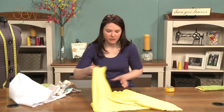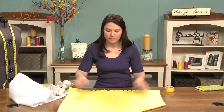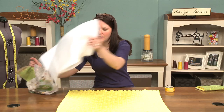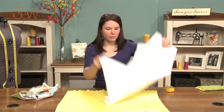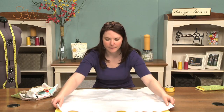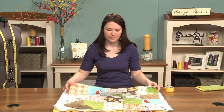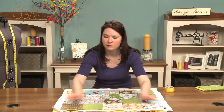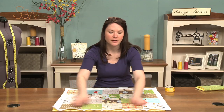So the first thing you want to do is lay your Minky down, right side down. And then lay your batting out. And then you take your quilt top. So you sandwich it just like you would if you were using cotton on the other side.